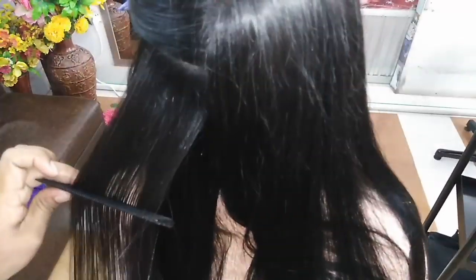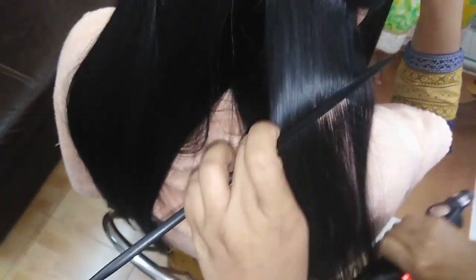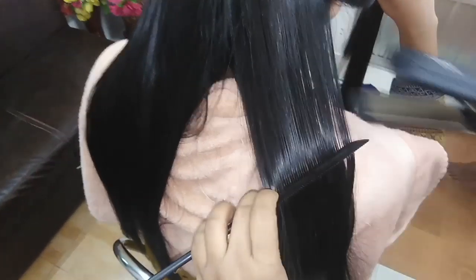If the hair cannot be rebonded, the iron must be used very well. Iron it properly. Friends, watch how to apply the B-number medicine after ironing.